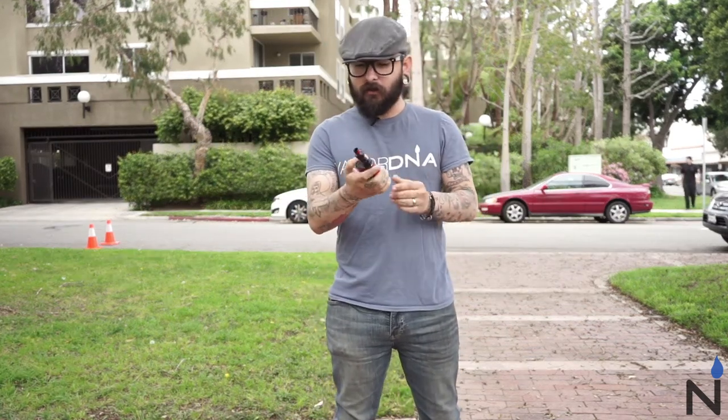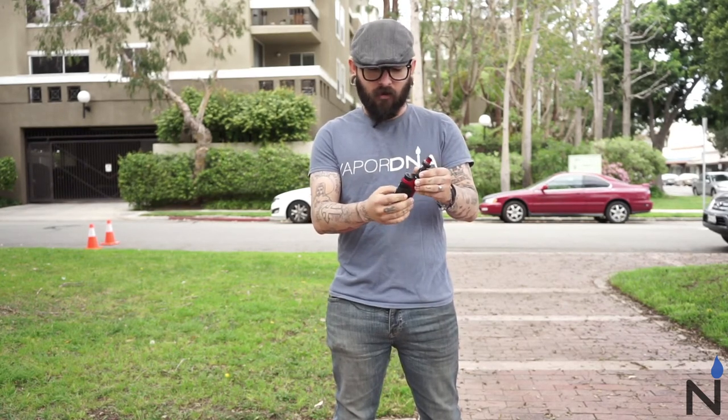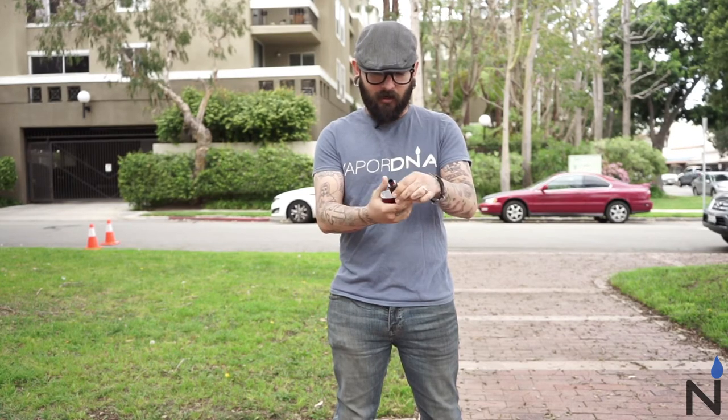My first impressions of the UL Iron Fist are pretty cool — I really like this thing. It's got a nice style and it fits really nicely in the palm of your hand. It almost has a mag trigger kind of feel to it. It fits perfectly. The textured leather on the grip is pretty cool and helps with gripping and keeping it in your hand.